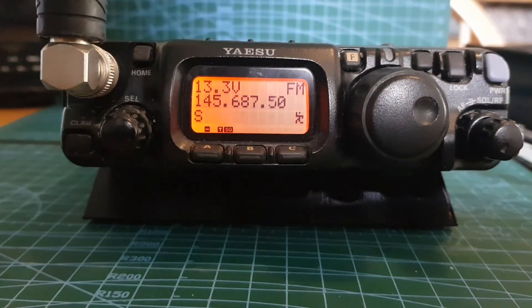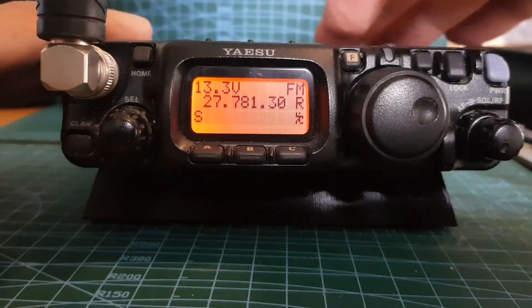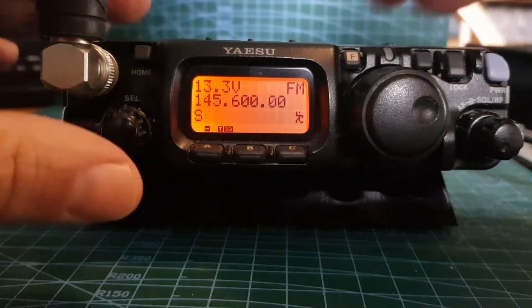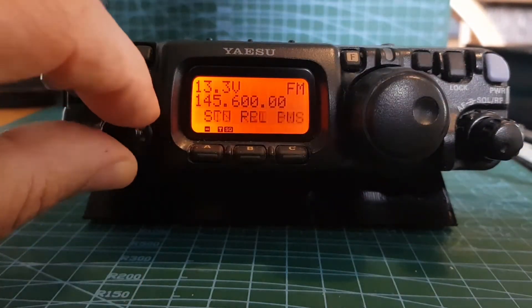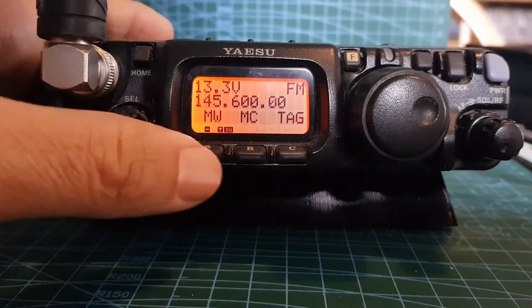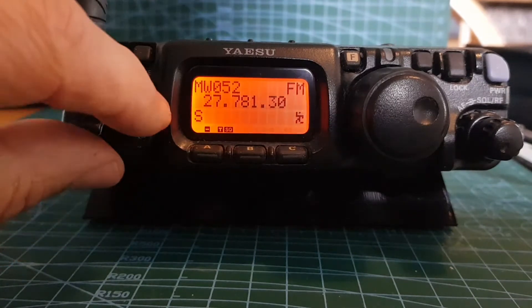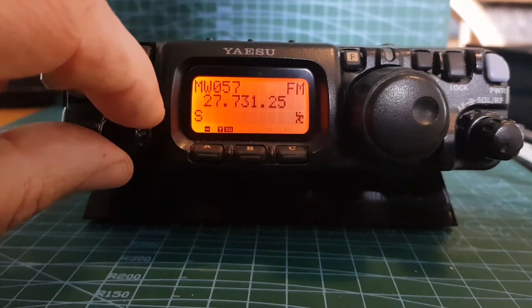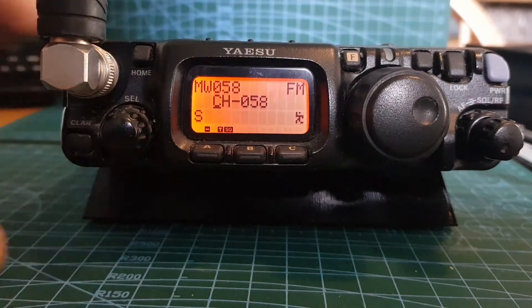Let's go back to VFO - we've added everything in there for GB3WR. We just want to name it and put it into memory. Tap that briefly, turn the channel knob until it says MW, then tap that. Choose an empty channel by turning the channel knob until we see nothing on the screen. Channel 57 is occupied, 58 is not. Tap it again and now it gives us a chance to name it.